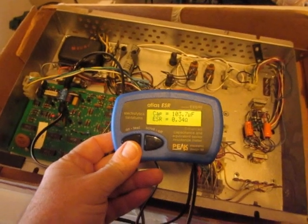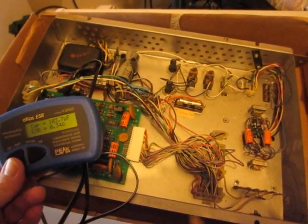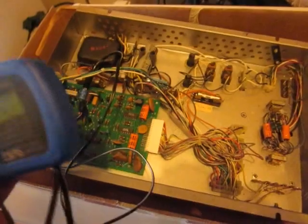That's the last of the electrolytic capacitors — I've checked all of them now. They all register within their rated limits and the ESR is low on all of them, so all these capacitors are good.